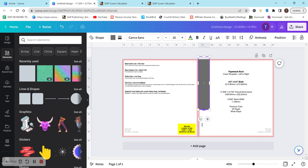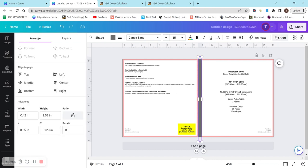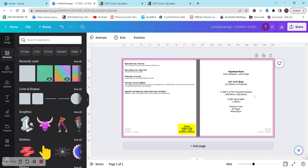You can do whatever you'd like — if you don't want this you don't have to have it, you can make it bigger or smaller. I'm just going to hit position and then center middle. Now I know that anything on the left side will be the back and anything on the right side is going to be the front.